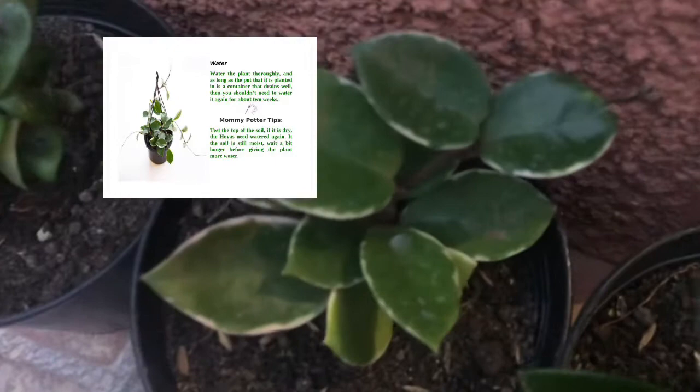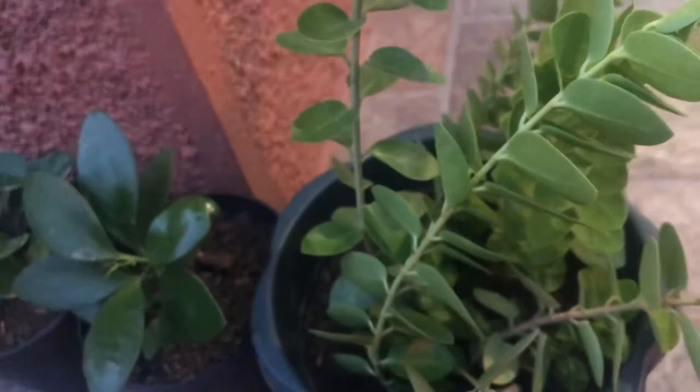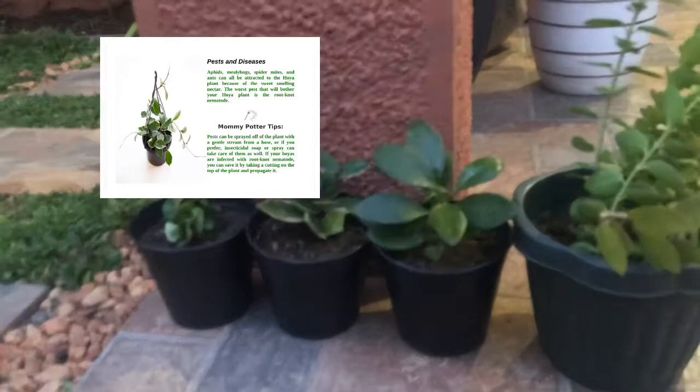On Pests and Diseases Affecting Hoyas: Aphids, mealybugs, spider mites, and ants can all be attracted to the Hoya plant because of the sweet-smelling nectar. The worst pest that will bother your Hoya plant is the root-knot nematode. Mommy Potter Tip: Pests can be sprayed off the plant with a gentle stream from a hose, or insecticidal soap spray can take care of them as well.